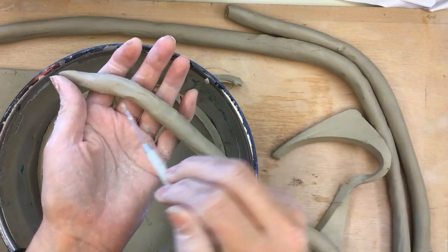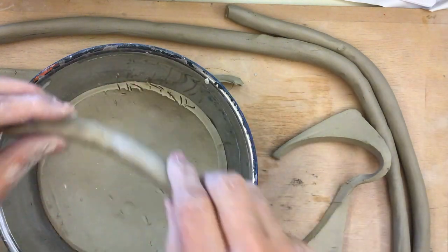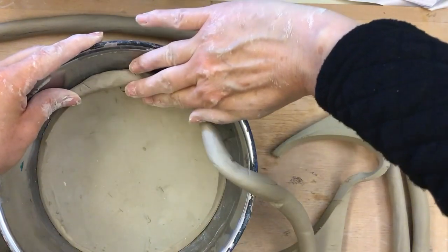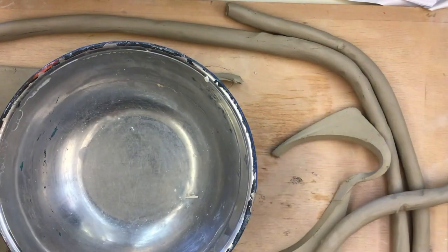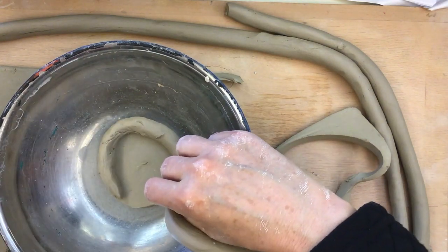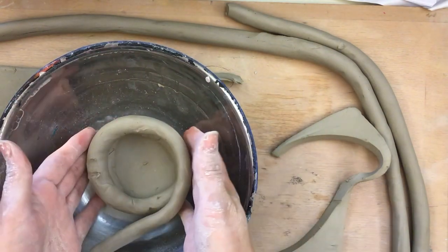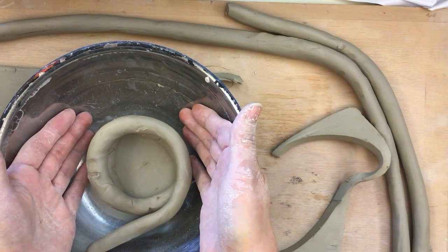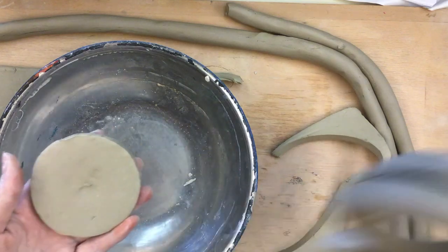If we take a bigger bottom and make sure the top edge fits properly, it's going to be really easy to score and slip the very first coil. You have to score and slip the whole edge, put some slip on there, and look how nicely that fits on top — you want it to be pushed against your bowl. If you have a bottom that's too little, your coils start to go up with a gap and you're not using the bowl as intended. So make sure you have a bottom that fits appropriately.